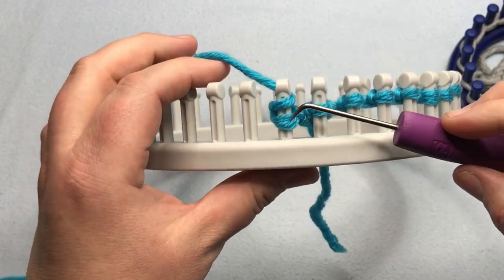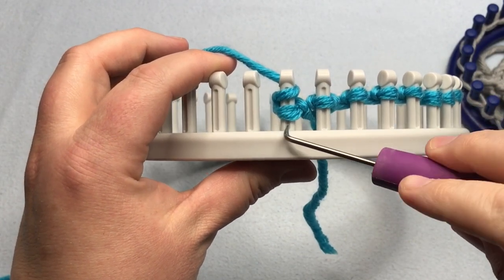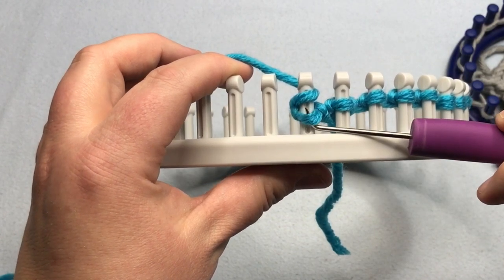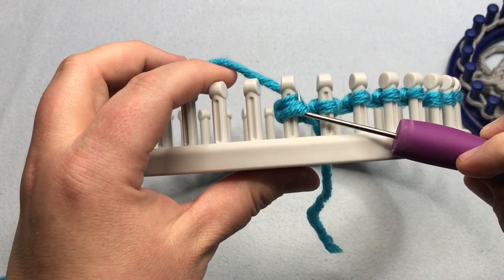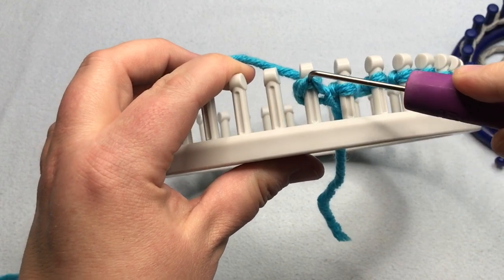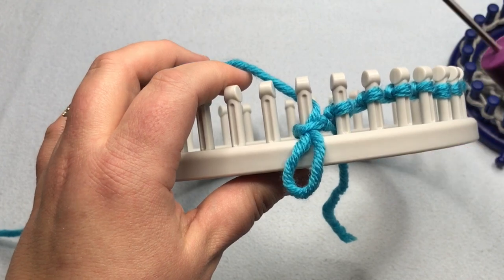What happens is you just put the yarn in front, just like we did for the U-knit stitch, and then you're going to go underneath the bottom loop and put your hook right in that little groove. Lift up when you come in between the two stitches, and then take the top loop and pull it downward.